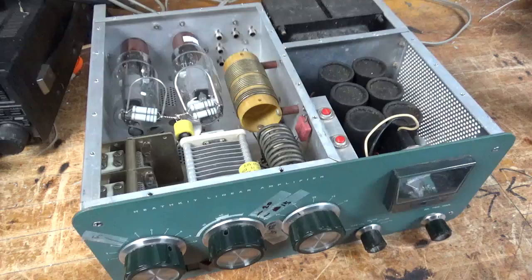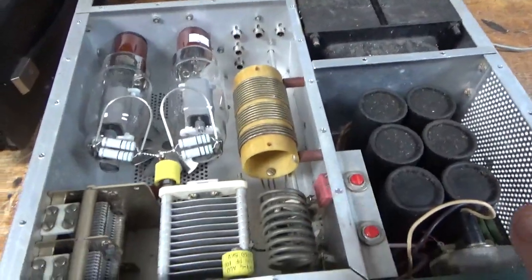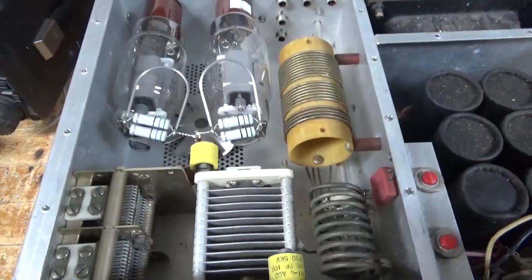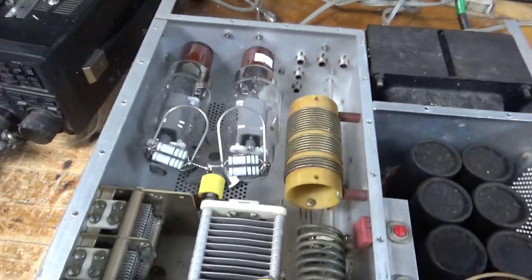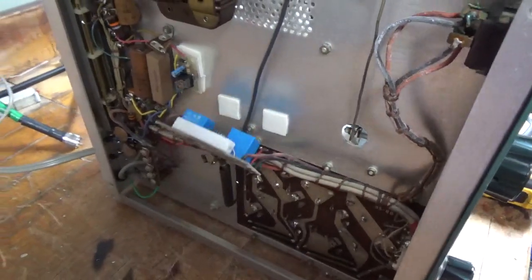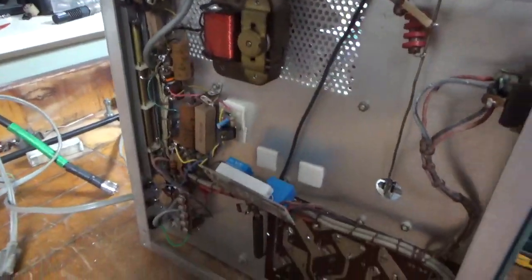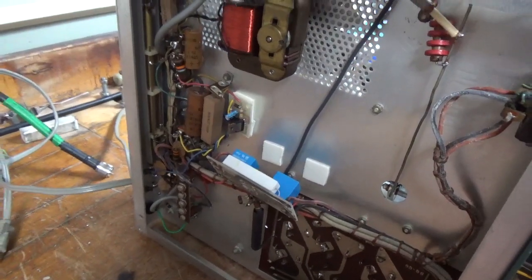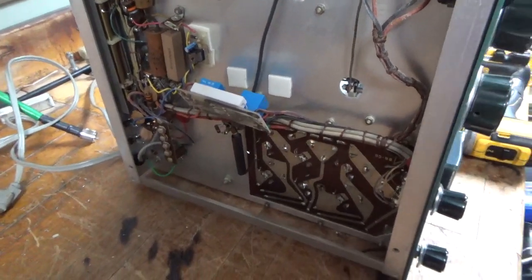I have a Harbach filter cap board assembly I'm going to assemble and install. I looked at the switches - they look okay. It's getting a brand new set of Pentalab tubes. I'm going to remove the soft start. The problem is these resistors burn up if you ever have a short on startup. I'll change the two caps, oil the fan, and do everything else I normally do. I'm going to get to work and I will see you guys in a bit.